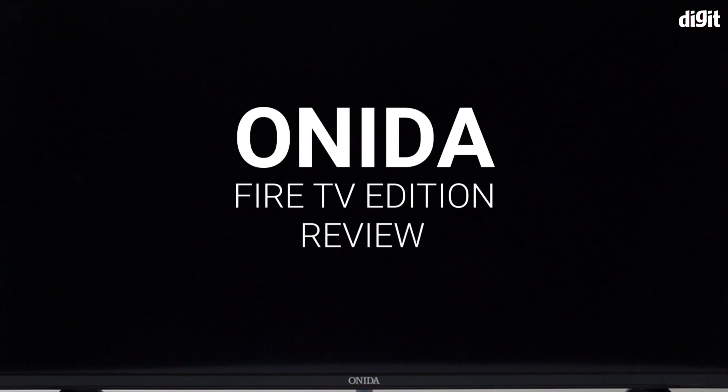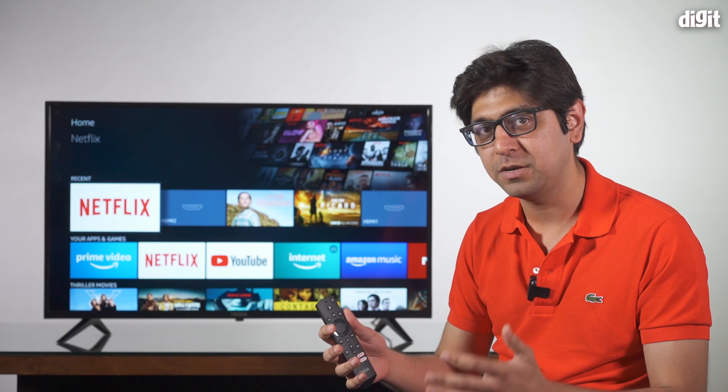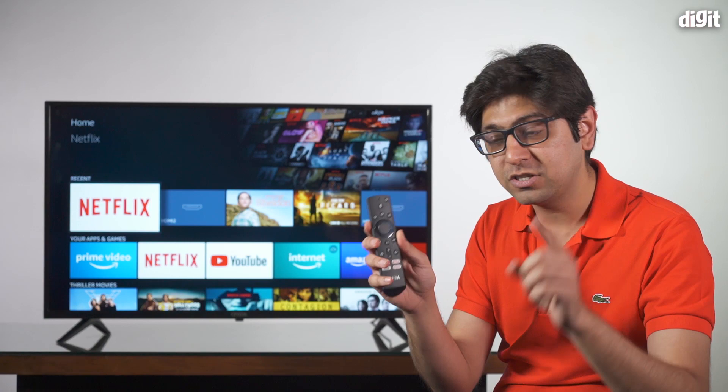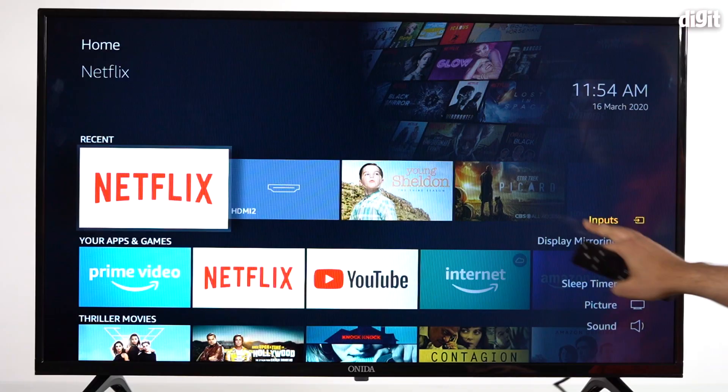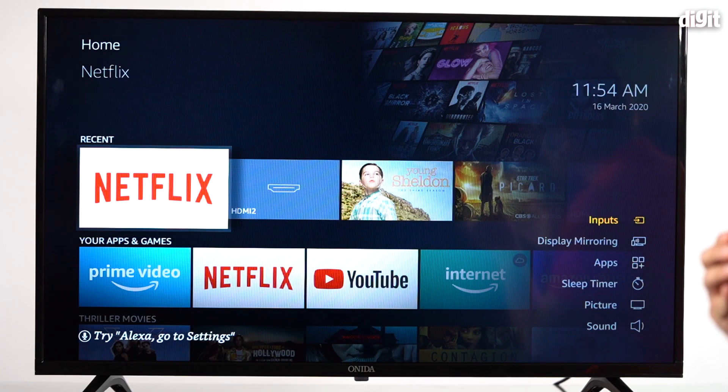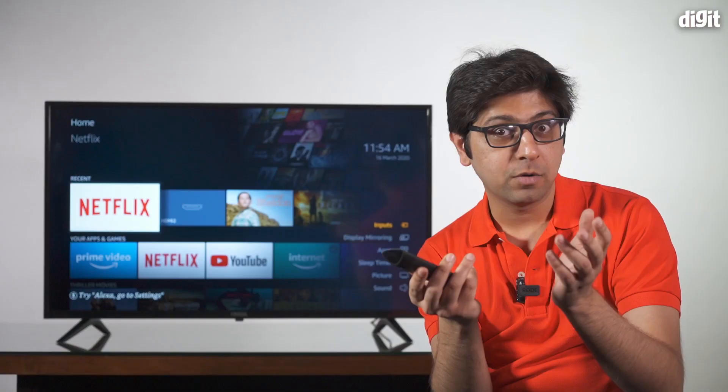Welcome to Digit.in. Today we have the review of the 43-inch Full HD Oneida Fire TV Edition TV, which runs on the Fire TV OS — the same OS found on Fire TV sticks. Before we get into anything, here's the most important piece of information: to access the picture settings, you have to press and hold the home button for a couple of seconds, then go and change the picture and sound settings. If you're trying to hunt for a settings button, it's not going to happen.